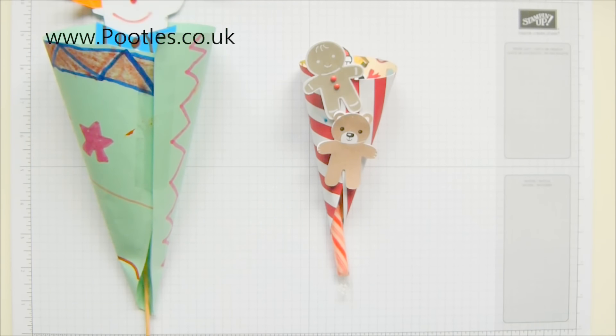Hi there, it's Sam from Pootles.co.uk. Thank you very much for joining me today in Pootles Advent Countdown. It's 24 projects coming out two a week all the way through and into December, and we're in the last two. We're at number 23 today.